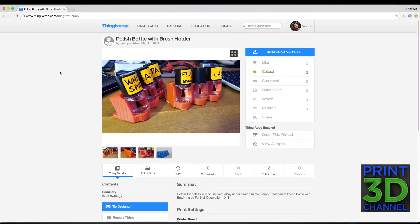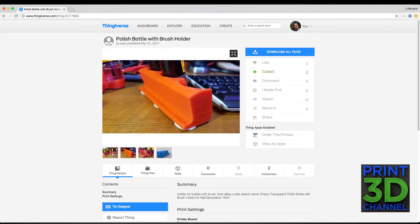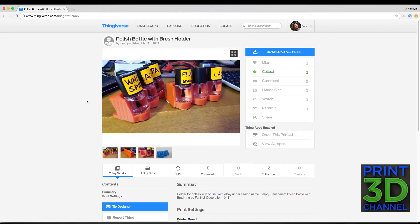Here we are at Thingiverse for today's print. We are printing out the Polish Bottle with Brush Holder by XSYT — I'll put the link down in the description so you can download and print this yourself. As you can see, this is a very practical print, perfect for my wife's nail polish bottles so she has something to hold them in. We could probably also use this for prop building and to hold little paint bottles too, so I might print another one. But let's tab over to Simplify 3D and I'll show you my settings.